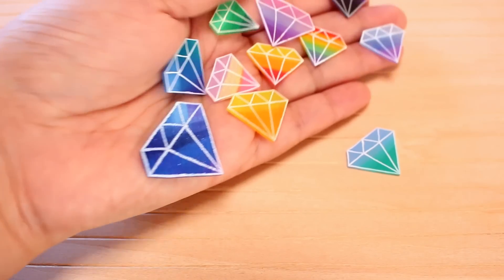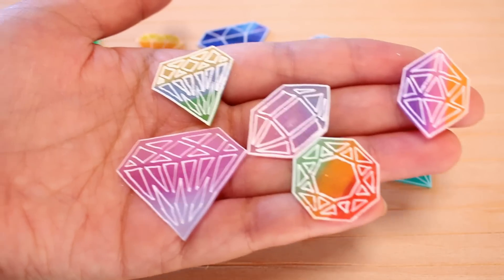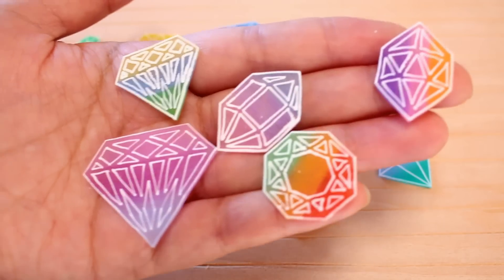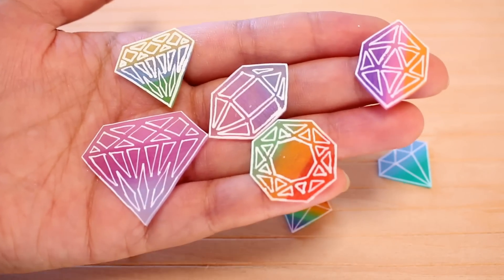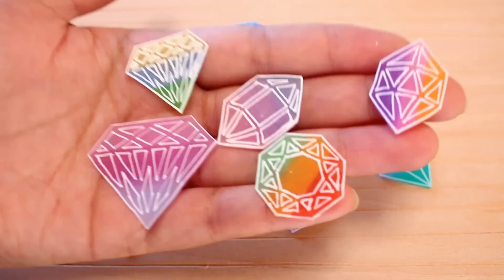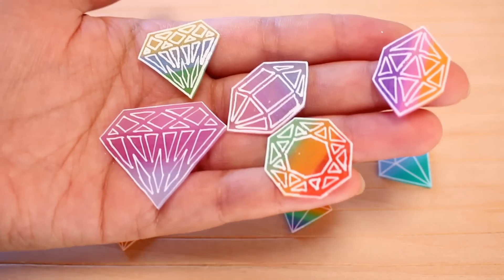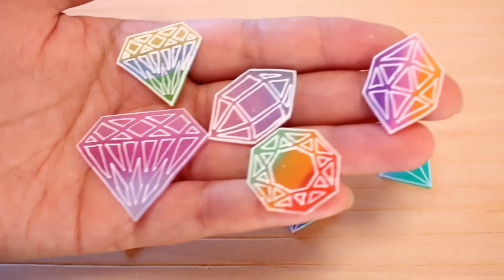You can see the process I went through. Next, I tried some more intricate gems. What I did was I printed off a template from the internet and just traced them, so this design isn't mine — it's from a paper craft site. I can link it down below. It's a non-profit use site, so you can't sell the charms or anything, but it was perfect for practicing.